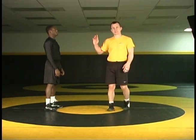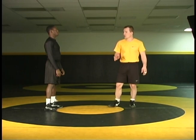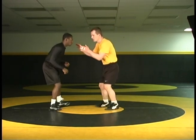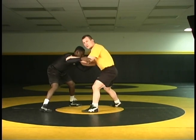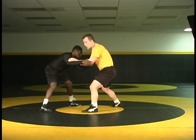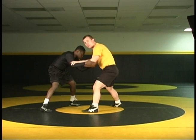This next technique isn't necessarily a duck under. We're using the duck under to hit a left-handed high crotch here, and we're going to go from this direction. So again, inside tie position — I capture my opponent, I step, I tense him up, he retreats that foot. And from here, it's very easy to go to my left-handed high C. The technique is the same whether I was using my right hand or left hand.